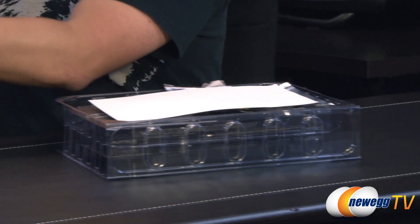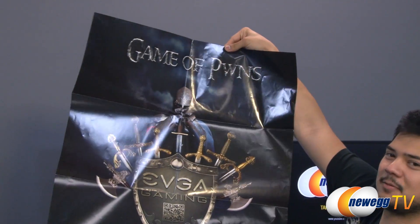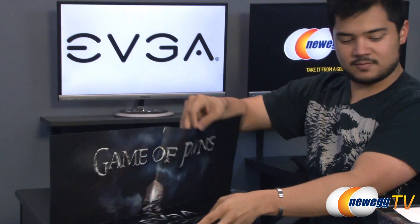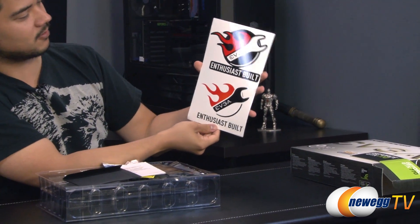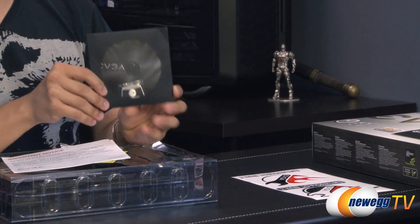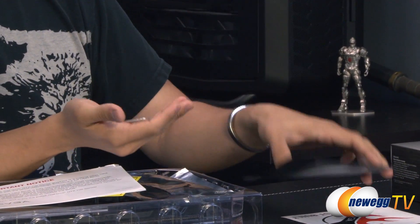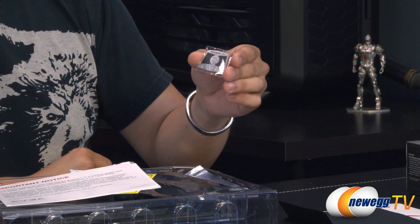So first off you've got what looks to be a fairly sizeable poster — 'Game of Pwns,' like Game of Thrones but Pwns. Also a really cool shield with a QR code on it. Aside from that, you've also got some stickers here — Enthusiast Built EVGA stickers, a wrench with flames on them. You've also got a driver installation CD, though it's always best to go to the NVIDIA website for the latest drivers. You also get an EVGA case badge, which looks pretty awesome — stick that on your chassis.